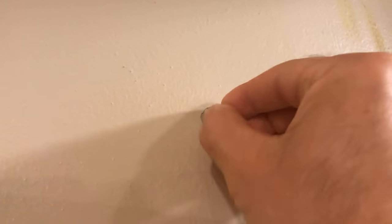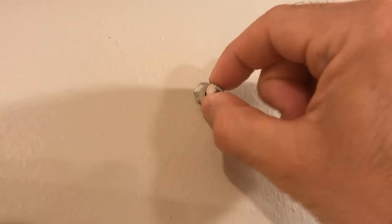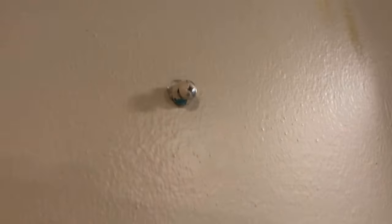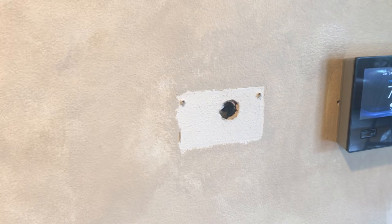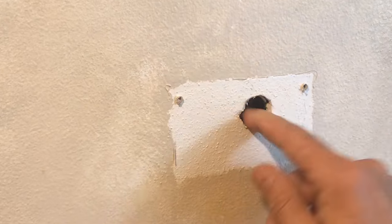I used this mesh tape technique on multiple projects. I used it to strengthen a drywall anchor which was supporting a heavy mirror and became loose. I've also used it to fill about a 1 inch hole in drywall after removal of a wall humidifier control.